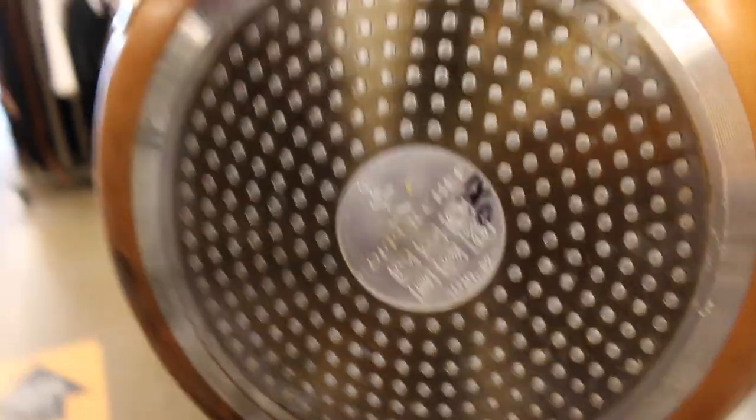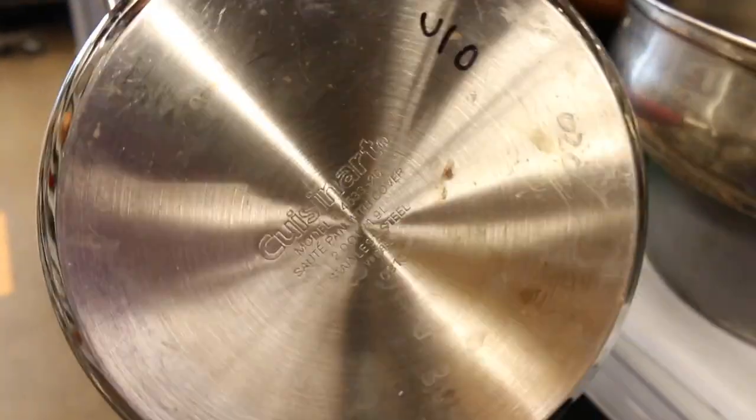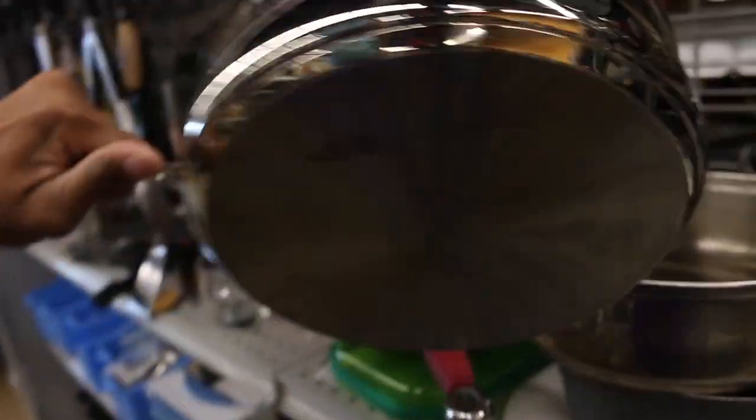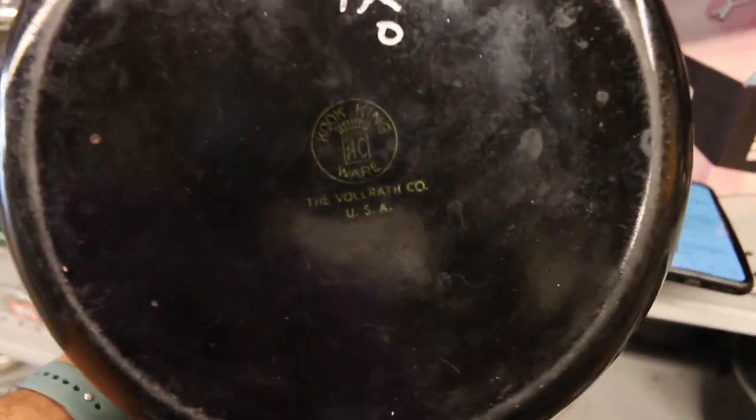So I get over to the pots and pans and start looking at the bottoms. What you want to look for is pots and pans that say 'Made in the USA' — those are the good ones. Found this one — it's vintage, USA-made — that's what you want to look for. Nine dollars, we'll try it out.